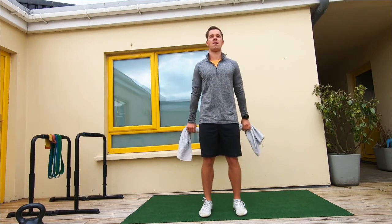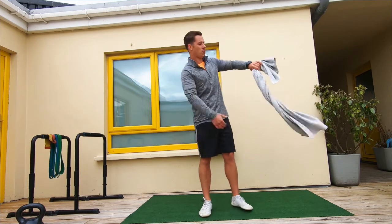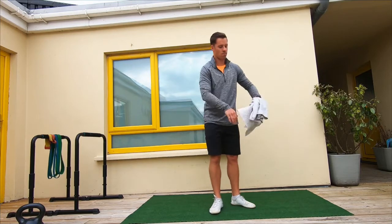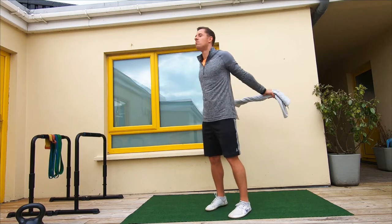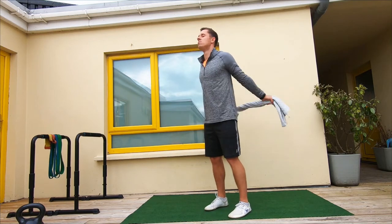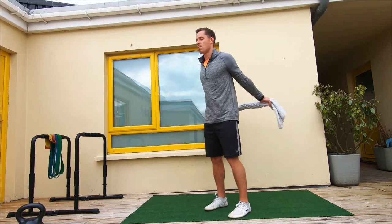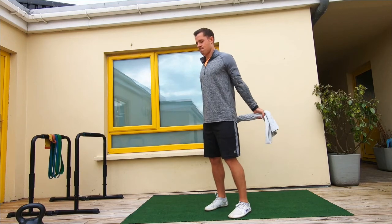This allows the muscles on the front of your body — the chest area and in between the shoulder joint — to really stretch out. Now we're switching to an underhand grip, which is simply turning your hand grip around on the towel. This offers a slightly different stretch; there are more muscles involved, a different set of muscles. So breathe and explore the stretch.